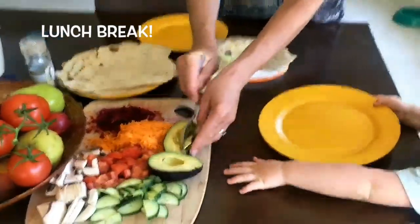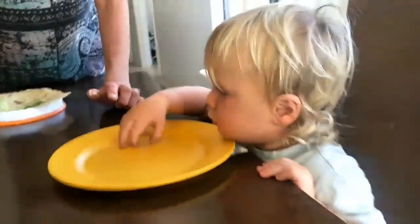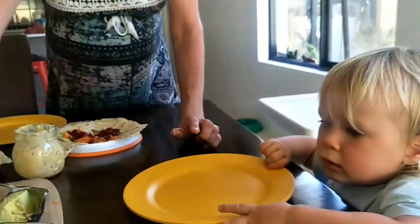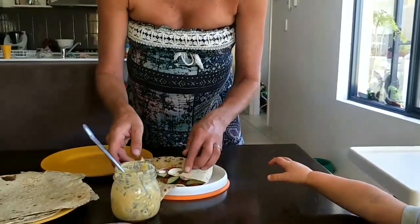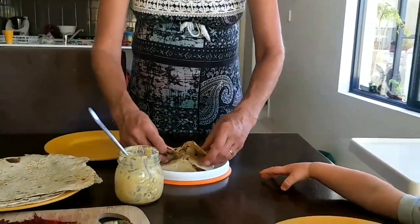Homemade wrap. Do you think you want some carrot? And some beetroot? Is this your wrap buddy? Vegan cheese sauce. Yummy. Do you wrap it up? Should mummy cut this? No.